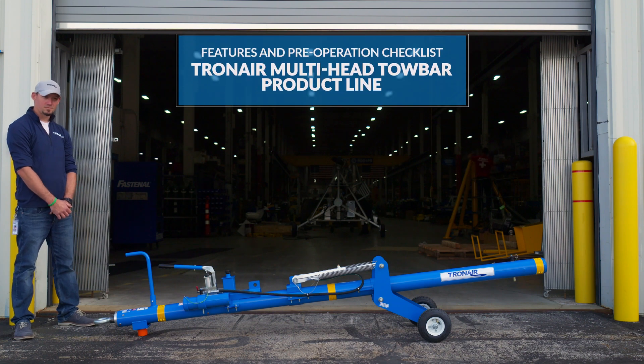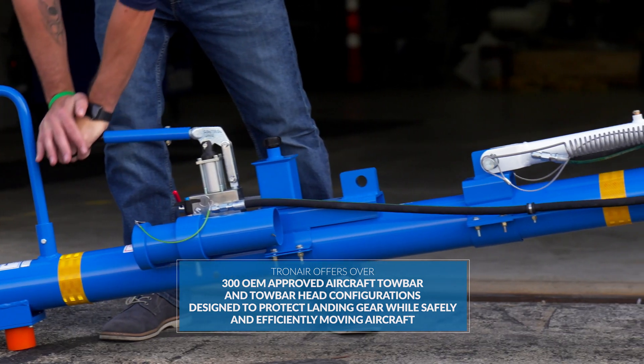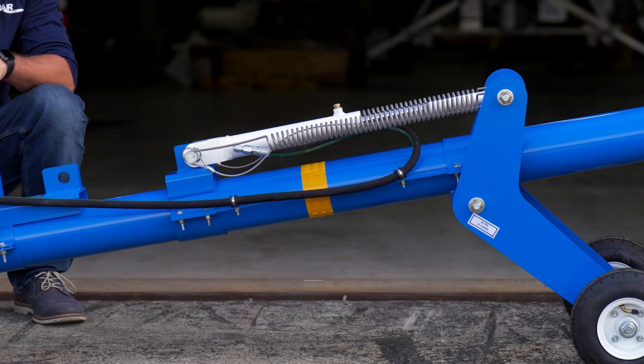In today's video, we address the features and pre-operation checklist of the TronAir Multi-Head Tow Bar product line. TronAir offers over 300 OEM approved aircraft tow bar and tow bar head configurations designed to protect the landing gear while safely and efficiently moving aircraft.